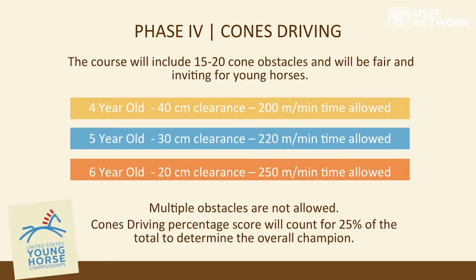The cones phase is the fourth and final phase of the competition. The course will be made of fifteen to twenty cones, set fair and inviting for young horses. Four-year-old horses have 40 centimeters clearance outside the wheel width of the carriage, with 200 meters per minute time allowed — slightly less than a working trot. Five-year-olds receive 30 centimeters clearance at 220 meters per minute — approximately a working trot. Six-year-olds compete at 20 centimeters clearance at 250 meters per minute, similar to the FEI division.